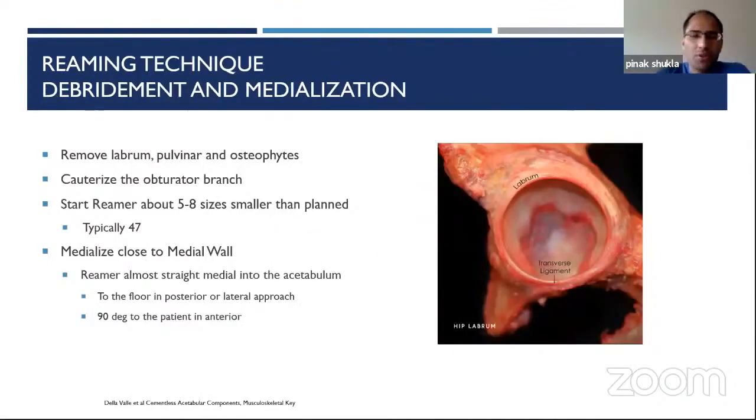Now with retractors and exposure in place, we remove all soft tissues. In an anatomic specimen you can see the labrum, transverse acetabular ligament, and once the pulvinar is taken out, the floor of the cotyloid fossa. We remove the labrum and pulvinar, cauterize the obturator branch down here, and then we can start reaming. Generally, many women end up around a 54 cup and many men around a 56 cup, plus or minus two. Start somewhere around five to eight sizes smaller — I'll typically start around 47.